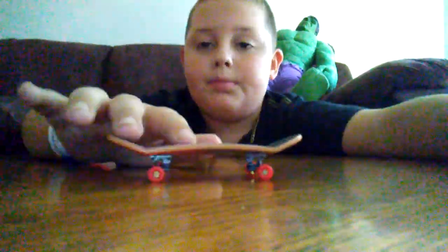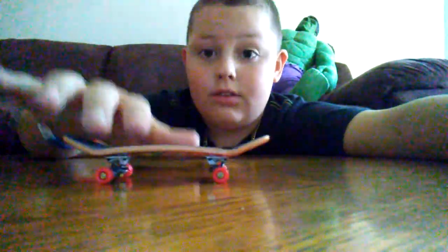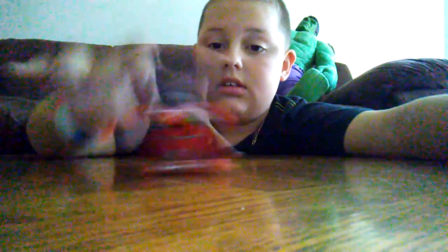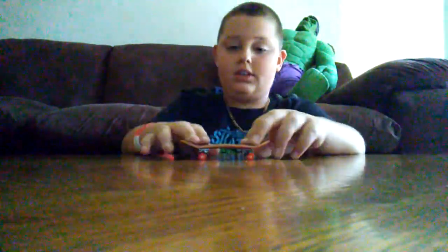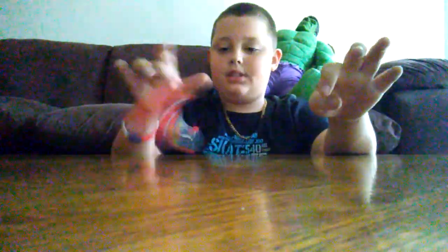I can fakie — that's easy. I can manual, nose manual, pop shove it, 360 pop shove it, and I can sometimes backflip.